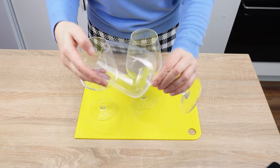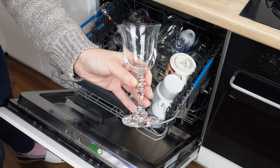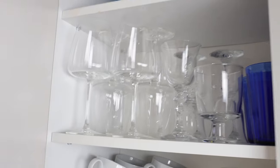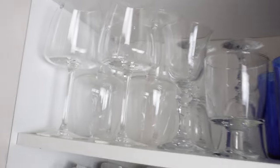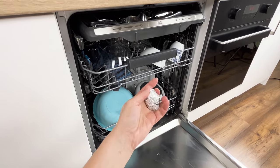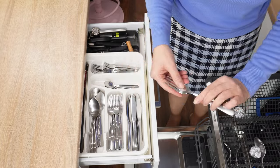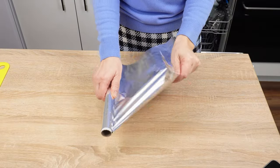From now on, their shine will delight your eyes. All arranged on the shelf will be perfectly clean and shiny. The trick with aluminum foil balls works not only on glass — it also cleans and polishes cutlery. It's the cheapest way to achieve perfectly shiny knives, forks, spoons, and teaspoons. And all you need is ordinary aluminum foil.